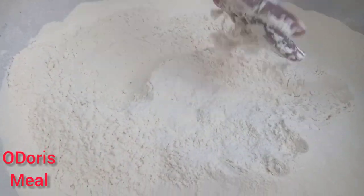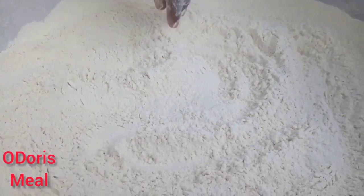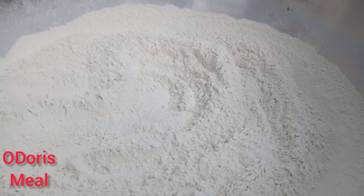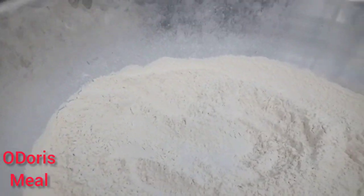And I was so very much happy that I was able to rescue this flour, because I was about to trash it. And I just thought, okay, let's do it this way and see how it goes. And it came out so very well.